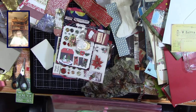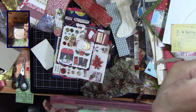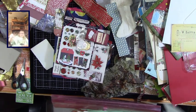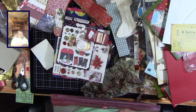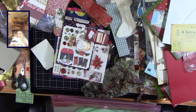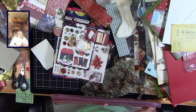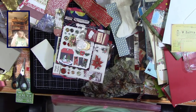'Frosty the Snowman was a jolly happy soul' - oh this is so cute! It has the Frosty the Snowman poem on the back and something on the inside. I could make a bunch of those for Connor to give to his class with him - that would be so fun!